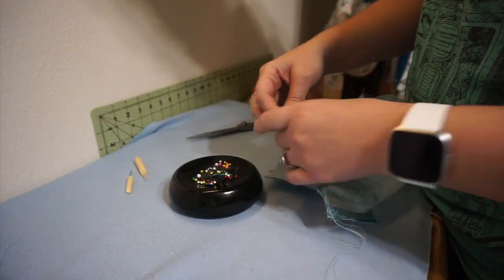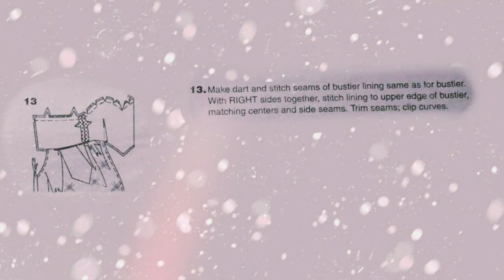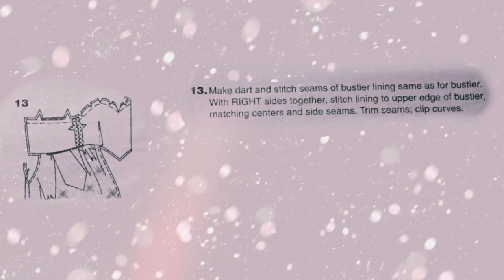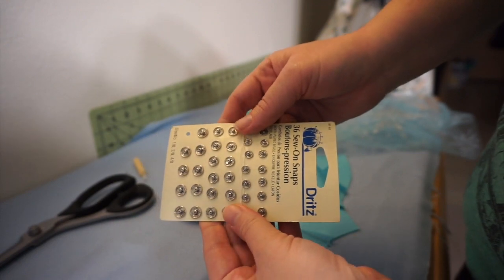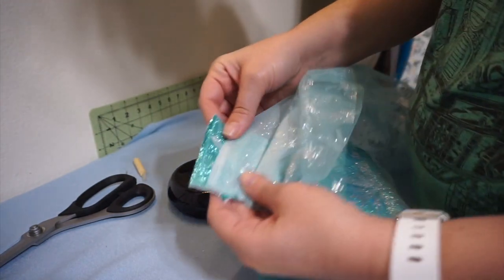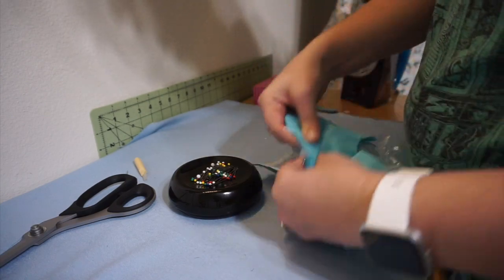I take out all the pins and cut the strings. Step 13: Make the darts and stitch seams of the bustier lining the same as for the bustier. With right sides together, stitch the lining to the upper edge of the bustier, matching centers and side seams. Trim seams and clip curves. Since I've already done the darts on the lining, I skip ahead to sewing the lining to the bustier. I'm doing this a little differently because I don't want to use Velcro — I'm using sew-on snaps instead. The Velcro catches on the net and I don't want the cape to be ruined over time. So I'm going to sew the center back and across the top of the bustier. I lay the lining on top of the bustier and cape with right sides together, pin it down, and sew it together.